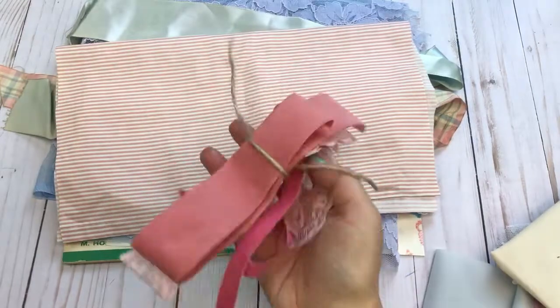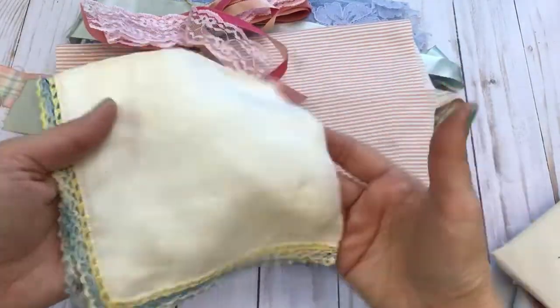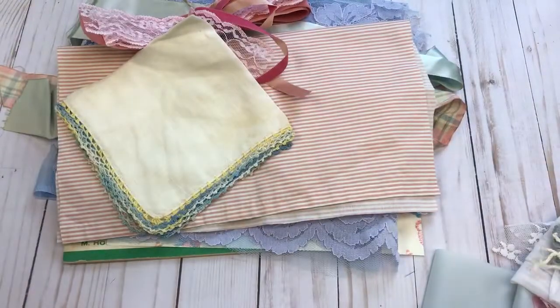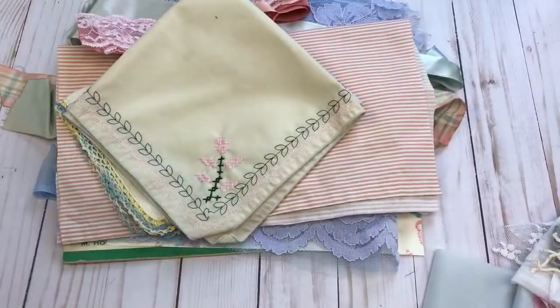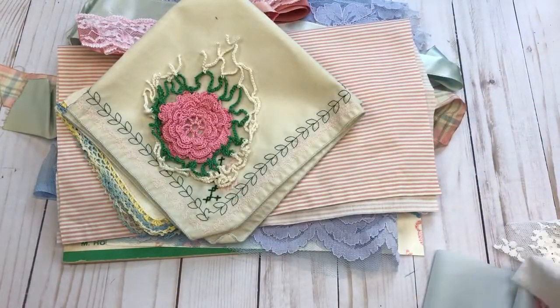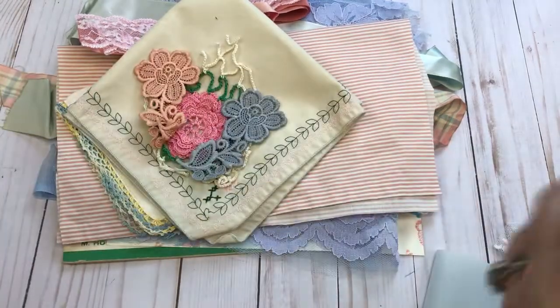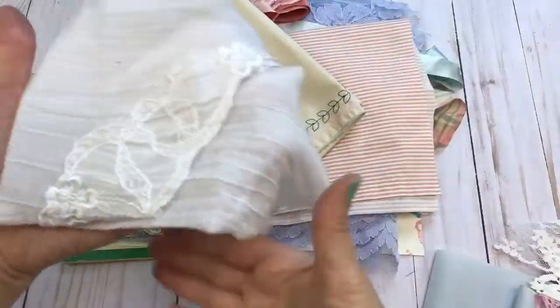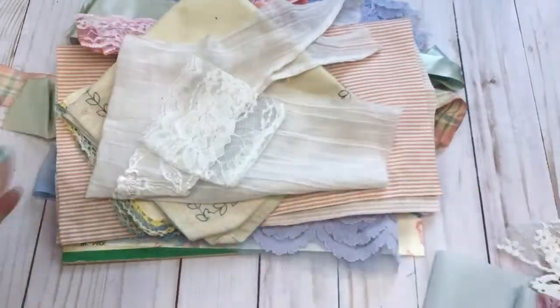I just grabbed the ribbon and tied it together since it fits the theme. There's a vintage hanky, one of those placemats, a pink rosette, some appliques, and a scrap piece of fabric.